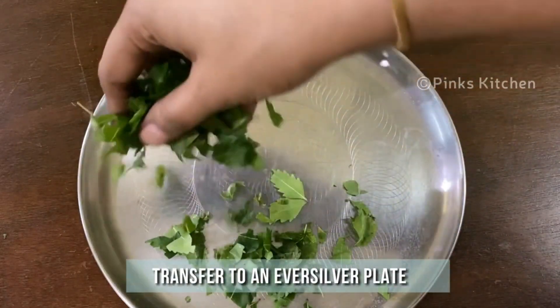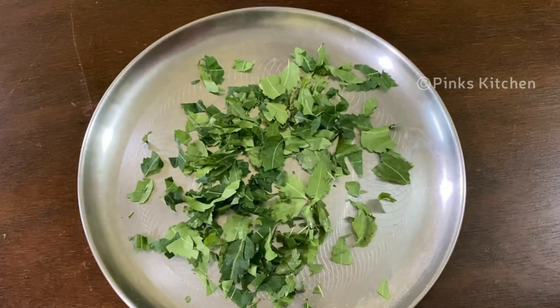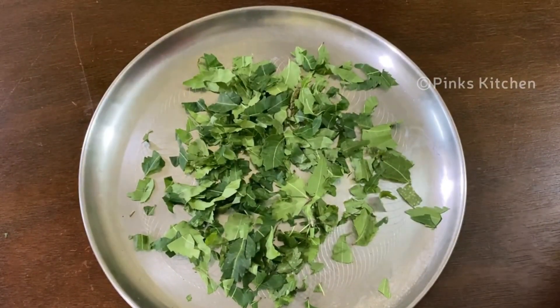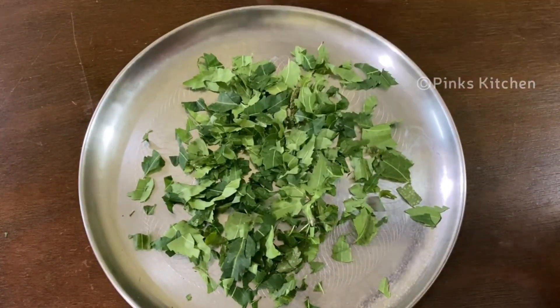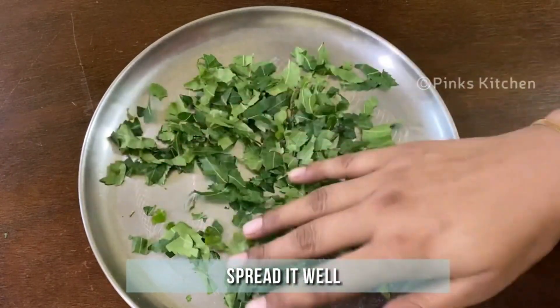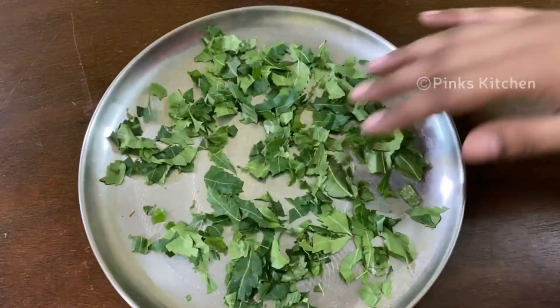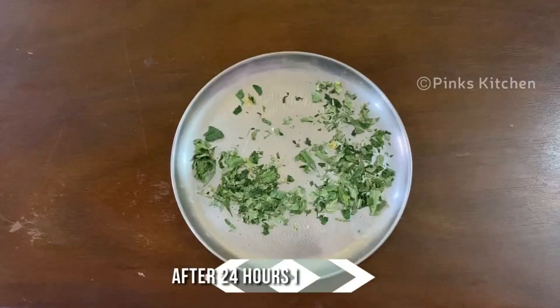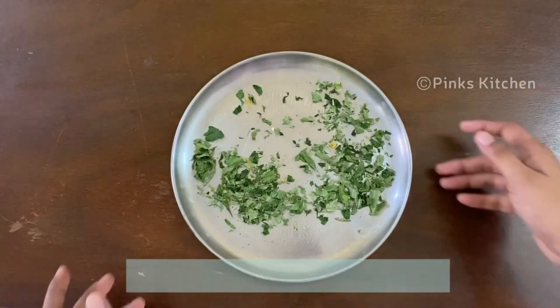Transfer the chopped leaves to a silver plate and spread them well with your hands. Sun dry the leaves for 24 hours. It's been a day and the leaves are completely dry by now.